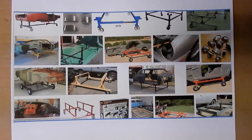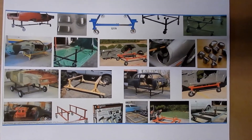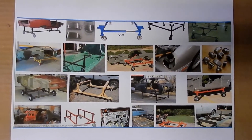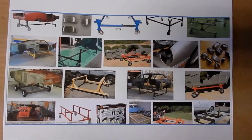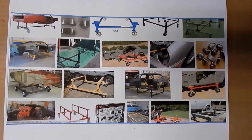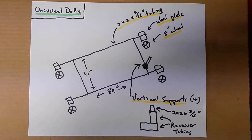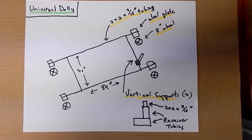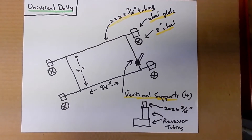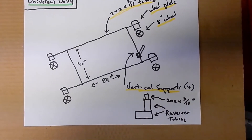If you look out on the internet, there are endless amounts of dolly configurations that exist. Some of them are even made of wood, which is fine as long as it holds up to the application, but the designs out there are endless. So our design, we tried to make it again more universal and could adapt to many situations. For the design, we chose a basic H pattern, and as you can see, it's constructed of two by two by three-sixteenths inch tubing, 84 inches on the length, and on the width about a total of 40 inches.